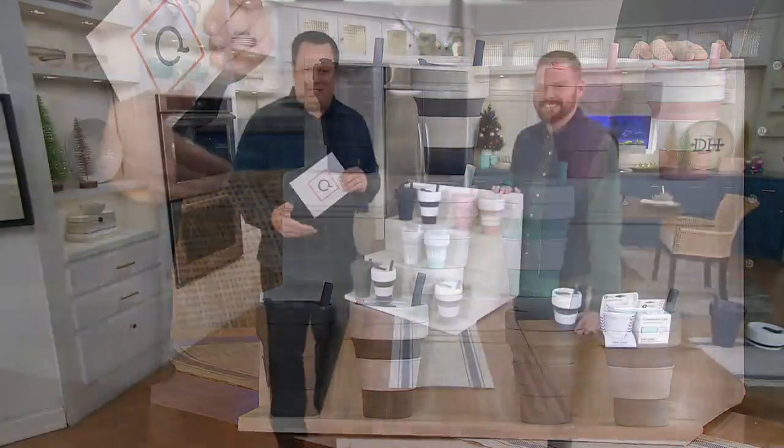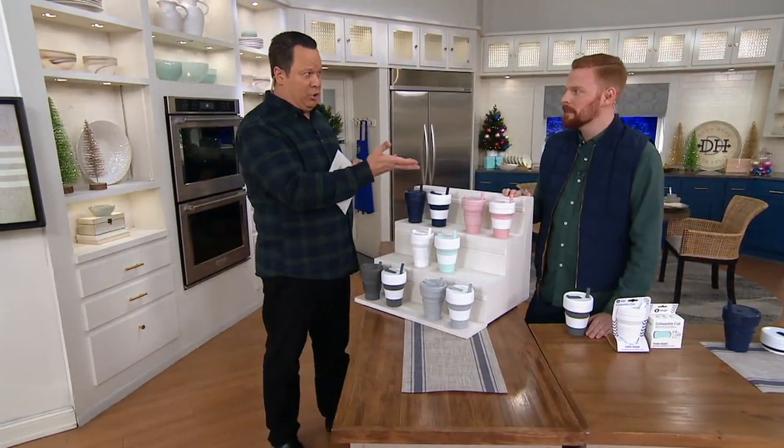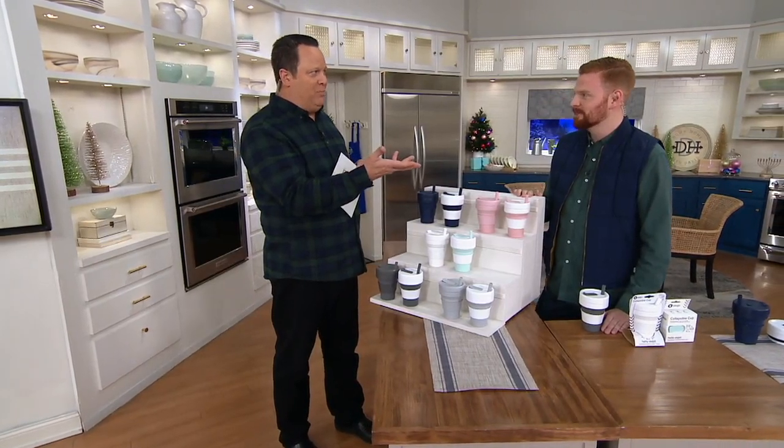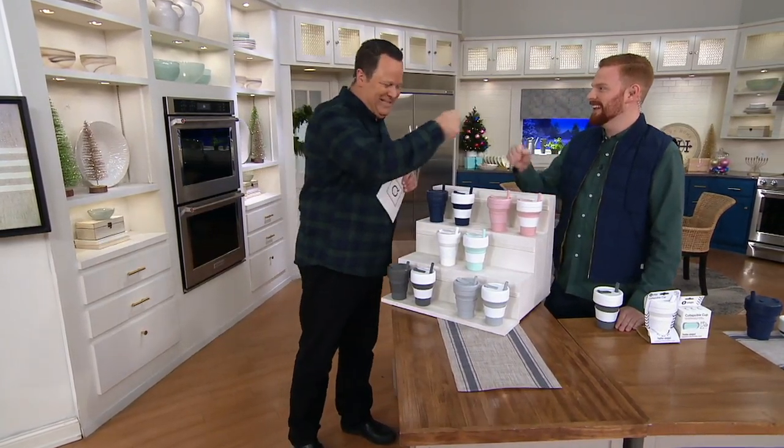So when you buy this tonight, you're supporting small business in America. You guys are located in Brooklyn, New York. Four and a half years in business, 12 whole employees, and you are already on QVC. Good for you. Can you believe it? That's awesome.